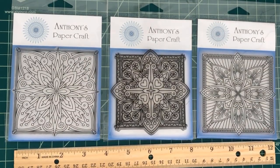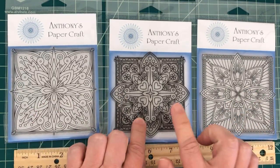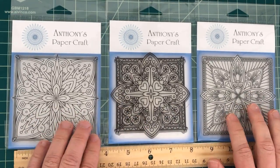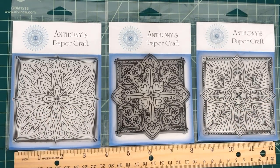First up are the tile stamps — tile 4, tile 5, and tile 6. What I really love about these geometric shapes is that you can color them using pretty much any medium that you want: colored pencils, markers, watercolor — you name it. These are great.